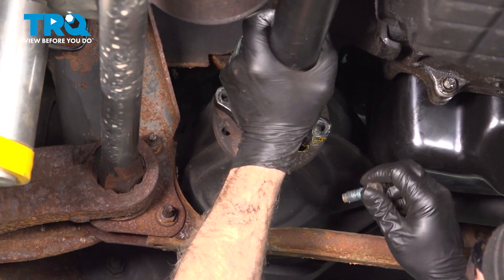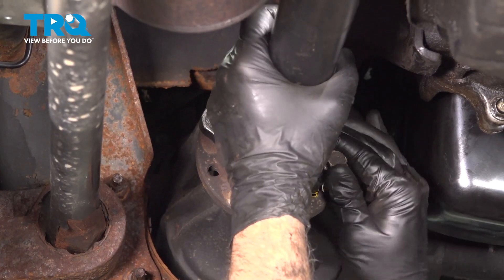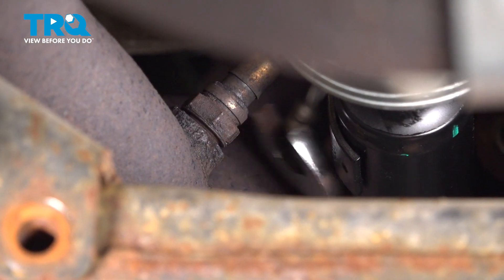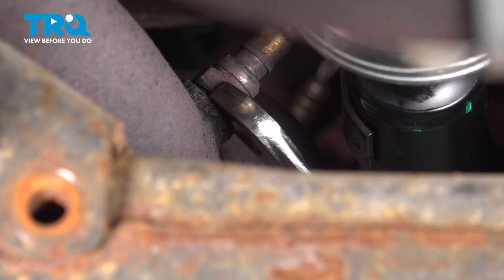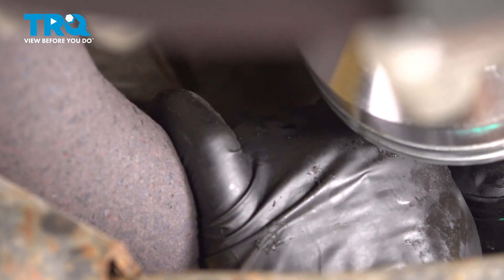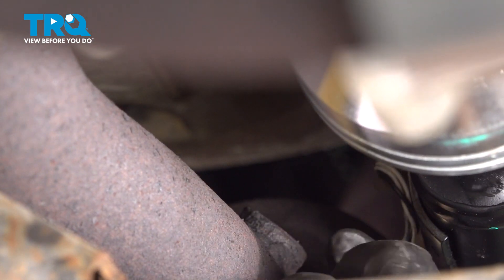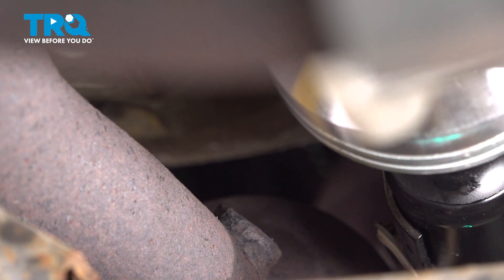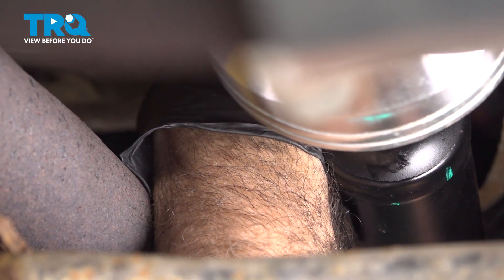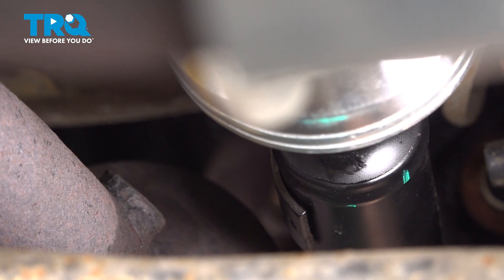Now we're going to prop our drive shaft back up into place temporarily and throw one bolt in to catch a few threads. This will allow us to access the rear O2 sensor right behind our catalytic converter. Let's loosen and remove that all the way just like we did on the front sensor. Go ahead and remove that rear O2 sensor. You can disconnect the connector on the other side, or tuck it up top so it doesn't slip down and hit anything.